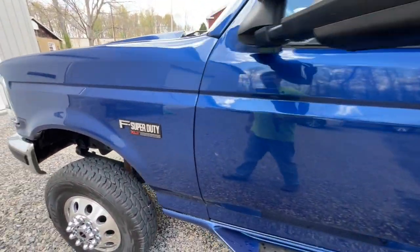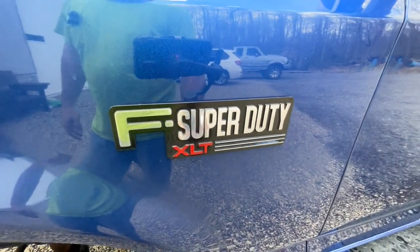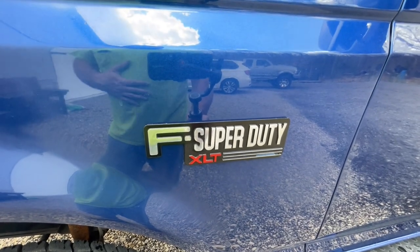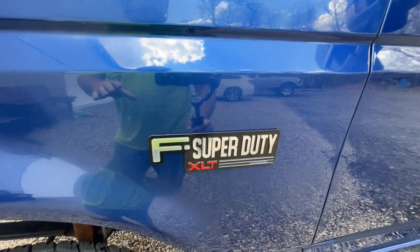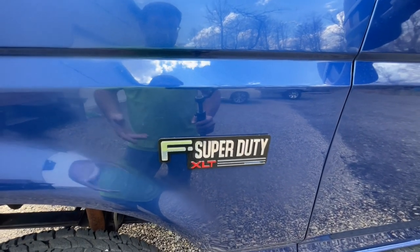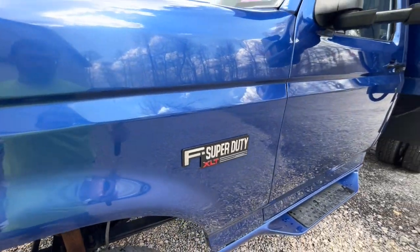Something else to cover: the F Super Duty XLT badges on the outside are very hard to come by in nice shape. These are actually aluminum — a friend of mine knew a guy and had them made for me. They came to me as bare milled aluminum and I took the time to paint, polish, and clean them up to look as OEM as possible. They came out beautiful.